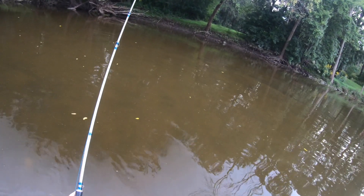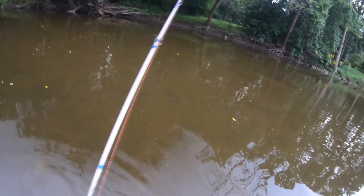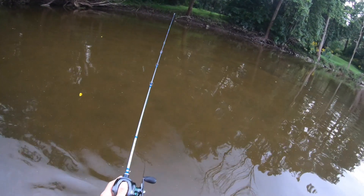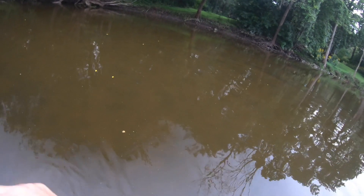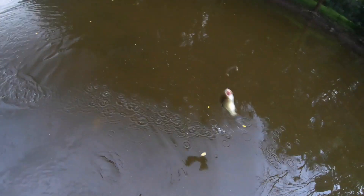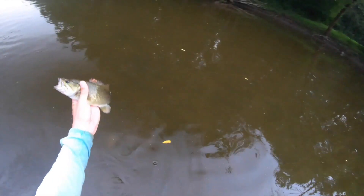Nice long cast — oh, there we go! Hit that thing right off the shore. Let's see if we can get this line and reel to do it again. Doesn't feel huge but let's see — oh man, is he fast, you can hardly keep up with him. I could feel that thing hit even with a little bit of slack line. That super sensitive braided line was still able to feel that bite.